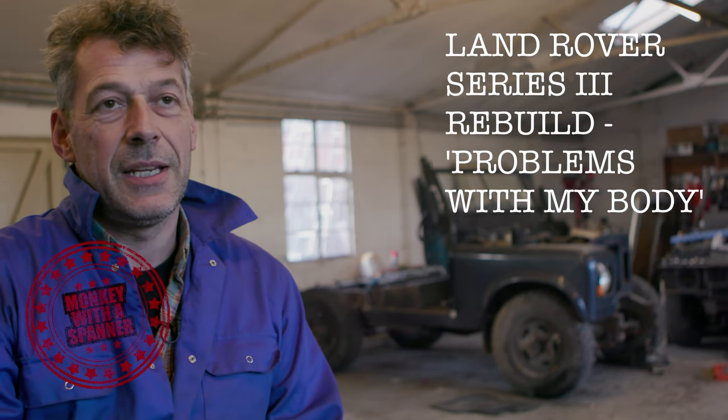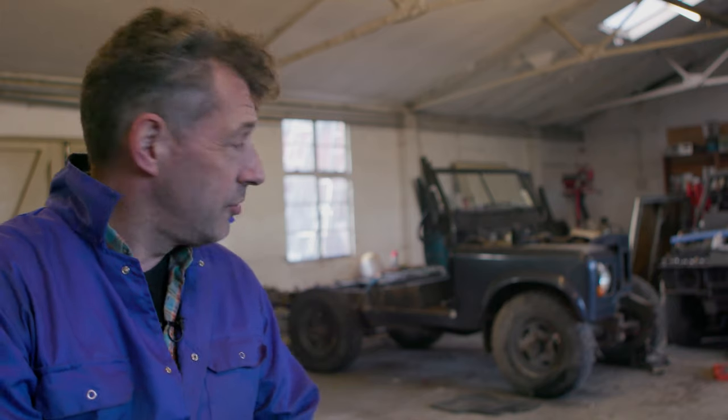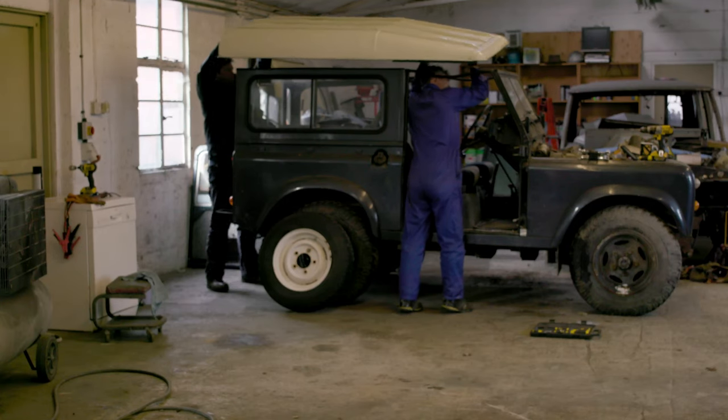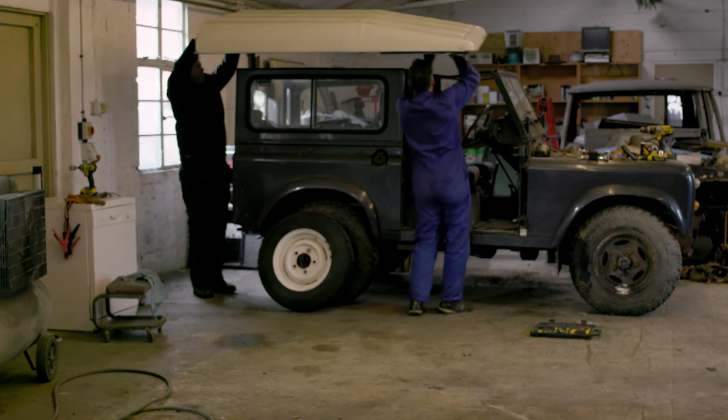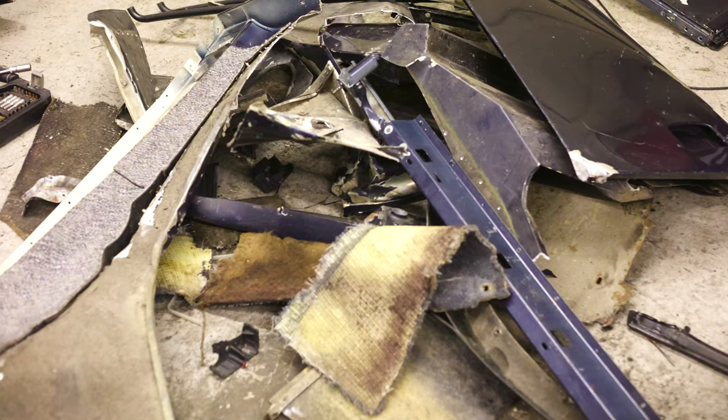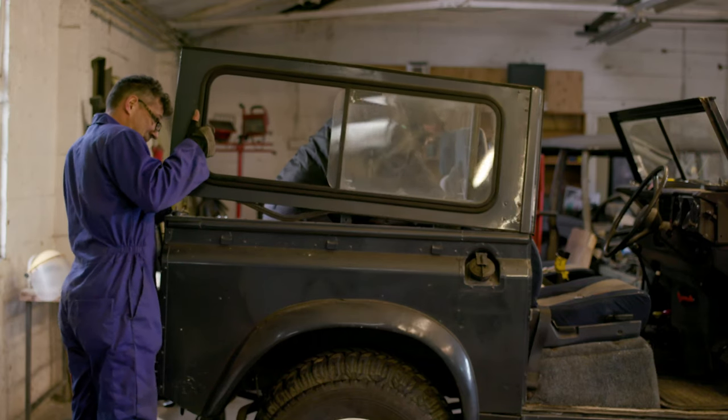Yesterday Ed and I took the roof off - that was easy. The side panels: one side panel was massively bent so we didn't have to be as gentle with it, but it came off okay. The opposite side panel was in good condition, trying to keep that - hopefully it's serviceable. I may even put the windows from those side panels back into the replacement.